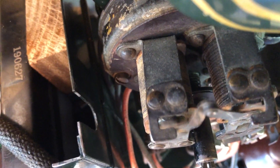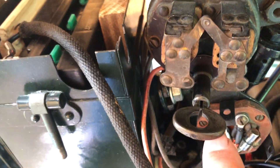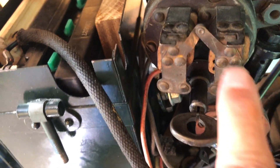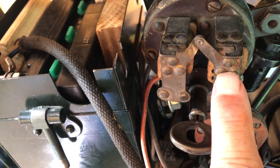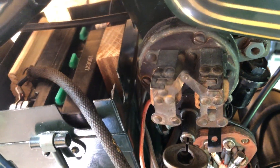You can hear the buzzing sound, and if you look you can actually see the arcing in there. What I think is happening is that this one here is being held all the way in, and this one here is opening and closing, which is causing the buzzing.